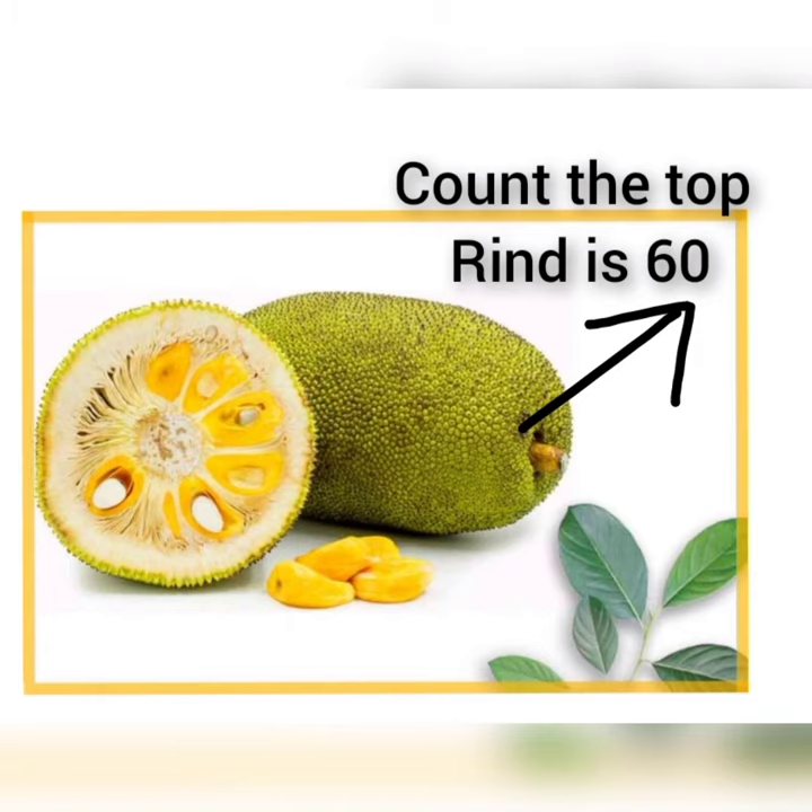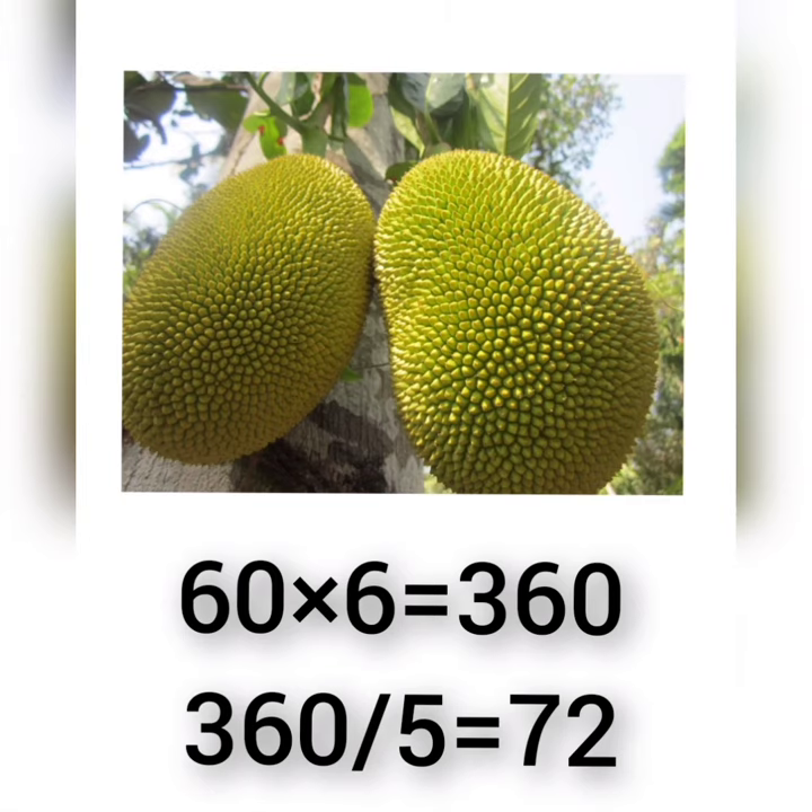First, count the rings from the top of the jackfruit. For example, there are total 60 rings around the jackfruit. When we multiply it with 6 we get 360, and then we will divide it by 5.